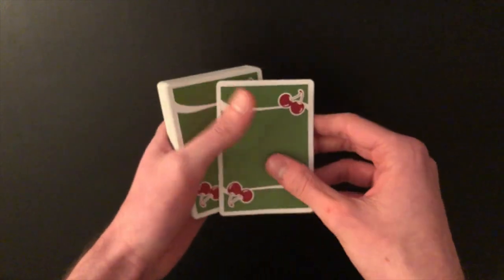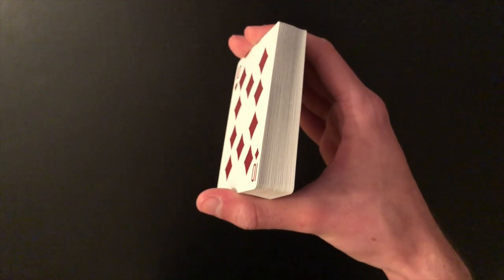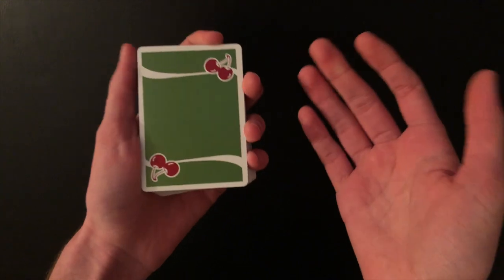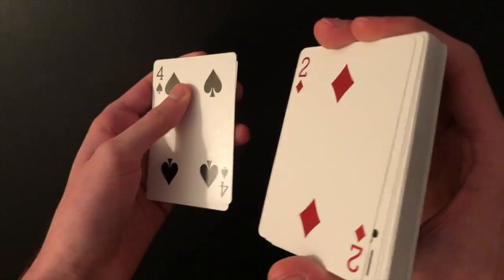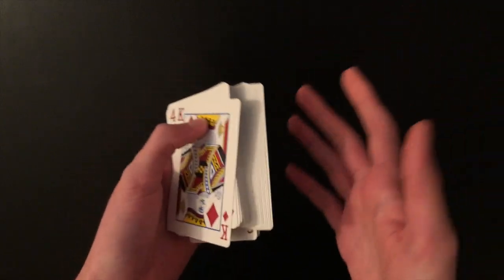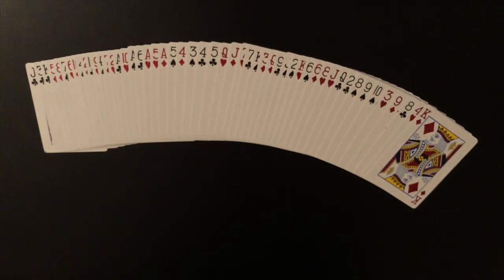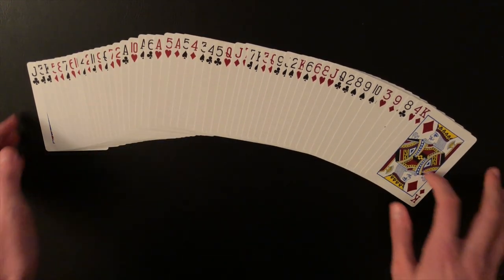If the ace is on top, shuffle 15 cards singly from the bottom. If the ace is second from the top, shuffle 14 cards. Either way, this places the ace in the 16th position. So knowing the ace is on top, shuffle eight cards — one through eight — square up, then shuffle seven more — one through seven. All of this happens during the presentation while you're telling the spectator about shuffle tracking. Now you're set up in the exact position from a completely shuffled deck.